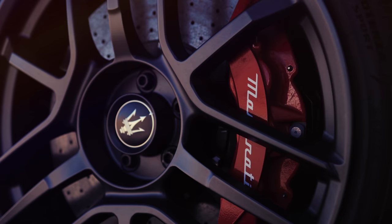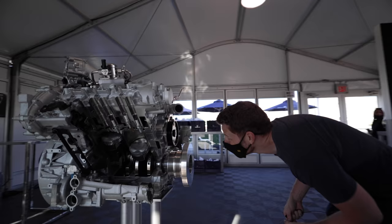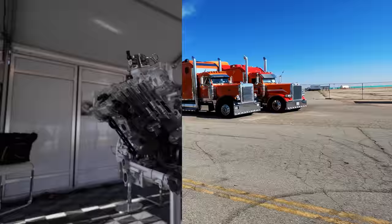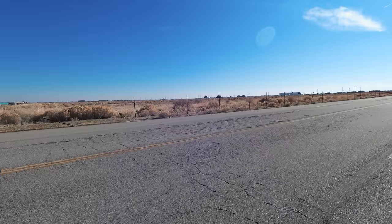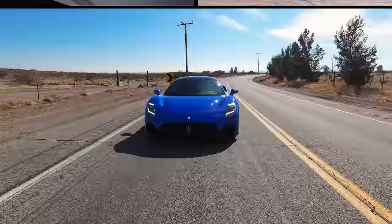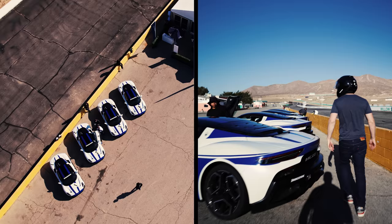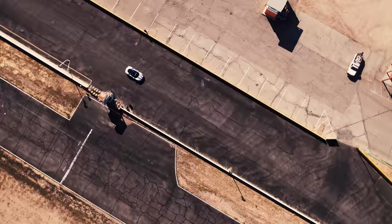Deceleration duties are handled by Brembo six-piston front calipers with standard 15-inch steel rotors or optional 15.4-inch carbon ceramic units. Significantly, the dry-sump 3-liter 90-degree V6 engine powering the MC20 was designed and built in-house by Maserati. It uses twin turbochargers, direct and port injection, two spark plugs per cylinder, plus a clever F1-inspired pre-chamber cylinder head design to produce 620 horsepower and 538 pound-feet of torque. Dispensing that output to the rear wheels is an eight-speed wet dual-clutch transmission with either a standard limited-slip differential or an optional electronic locking diff. The MC20 can reach nearly 202 miles per hour, with the 0-to-62 sprint taking less than three seconds.